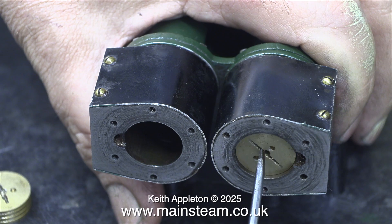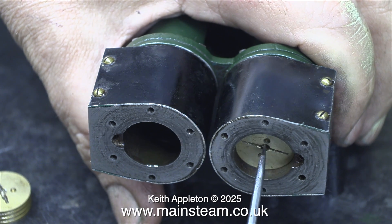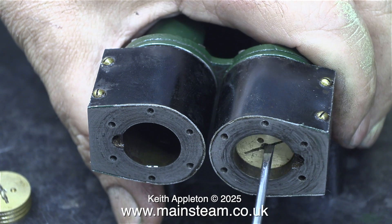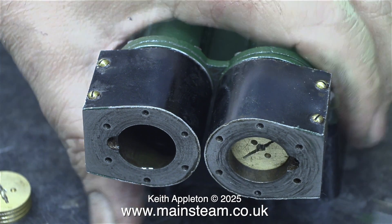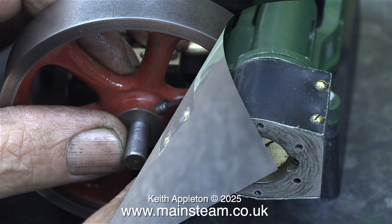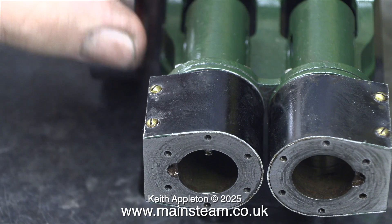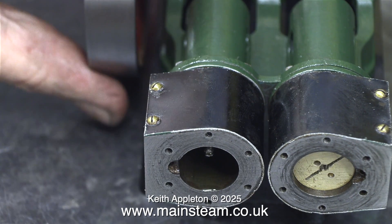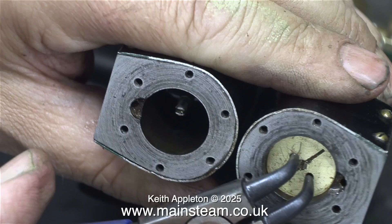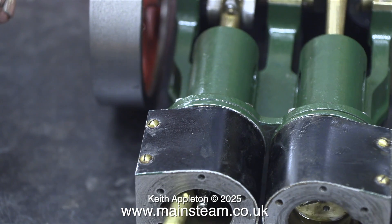The grooves in the end of the piston are very shallow, that's why I drilled a couple of holes in a previous episode to take a pair of circlip pliers. It makes fitting the pistons a lot easier and you can really get them tight on the piston rods. With one piston fitted it still felt very good indeed, so I tightened the piston permanently into position.